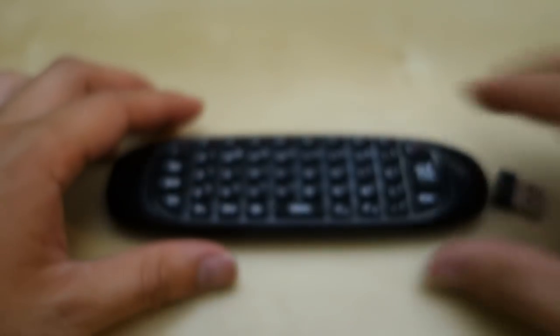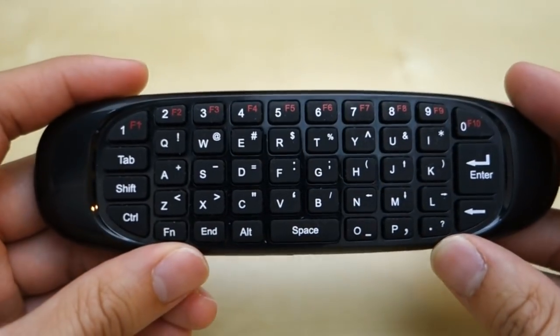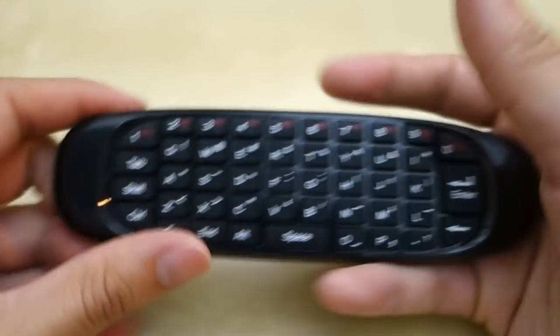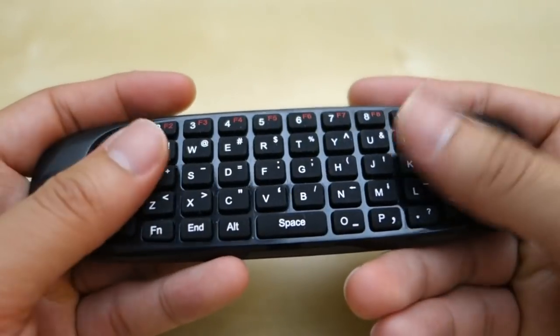This dongle is designed to work with this unit only. Here is the unit — it's a small little device. There's my hand to give you an idea of scale. It fits very comfortably in your hand and has this nice little curve on it.